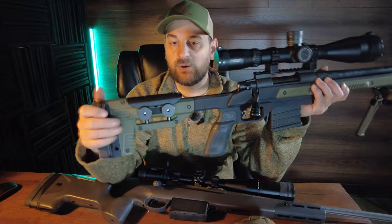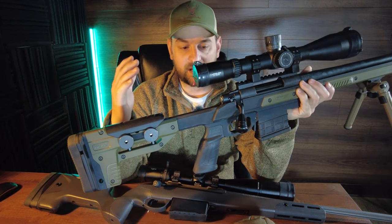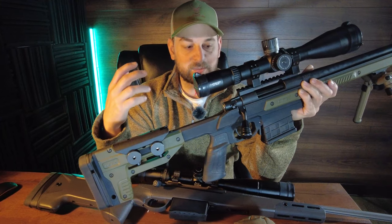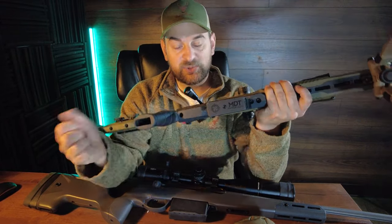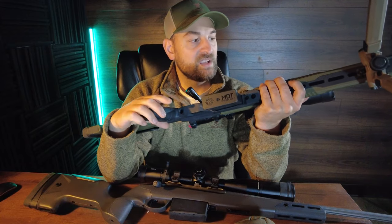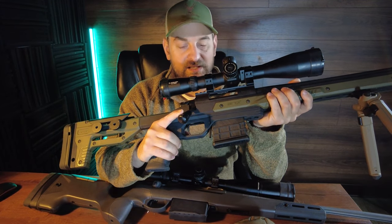Now taking a look at the Howa Oryx — the fit, feel, and function feels much cheaper, but not like cheap. It just feels like they tried to save a lot of money and it does come in at a much lower price point. The action doesn't run as smooth but it functions just as well — the bolt lifts a little higher and it doesn't sound or run as smoothly, but it functions just as good. It extracts and ejects everything fine. The magazine system is a little bit tougher and seems to take a little bit longer to work — it's not quite as smooth or natural, but it's AICS compatible. It doesn't have all the fit, feel, and function of the Saco S20 but it shoots phenomenal. The receiver and barrel for the Howa is made in Japan and the Saco is made in Finland — both are excellent rifles.